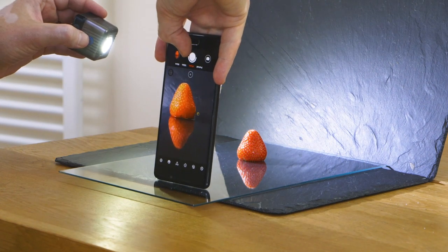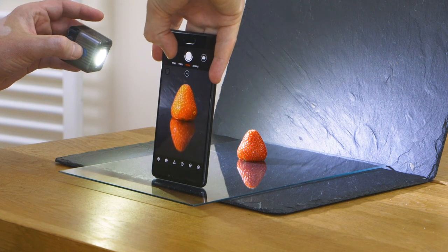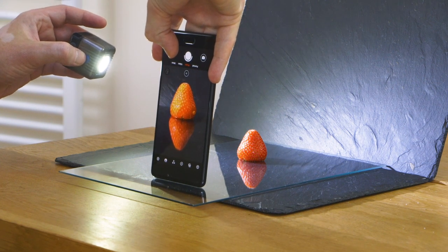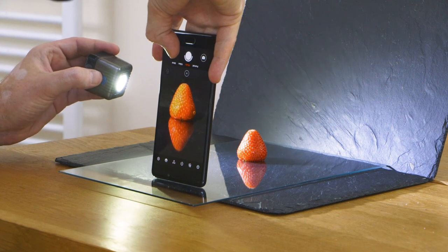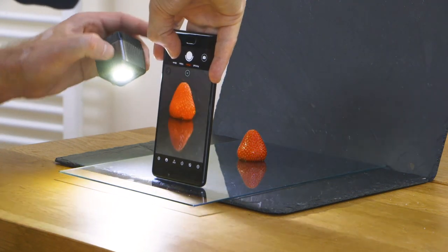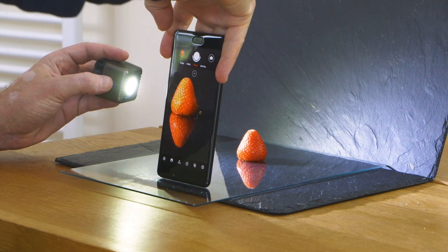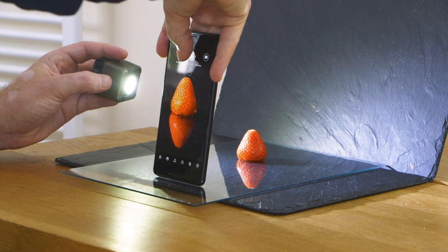Straight away, what's happening is that the phone is adjusting its exposure to take into account the fact there's a lot more light. When I'm shining the light on the strawberry — on the subject — what it's doing is darkening the background. So the subject is being brought out and the background is fading away, which is exactly what I want.